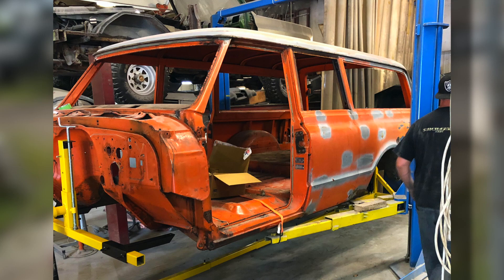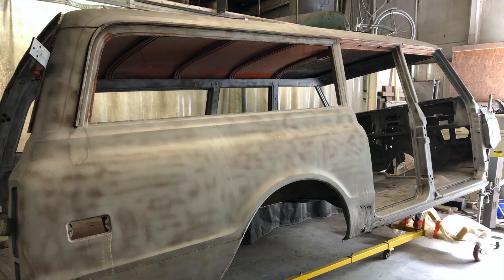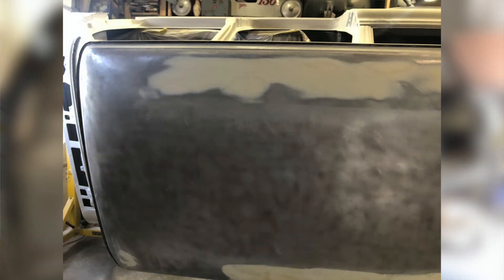The guys from Worley Custom Fab asked me to make a follow-up video. Anybody that's been involved in any type of restoration project knows that the bodywork can take a lot of time. After we had it sandblasted, we started pulling all the panels off to make sure any structural issues were repaired if they needed to be.